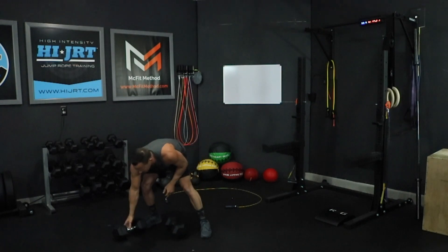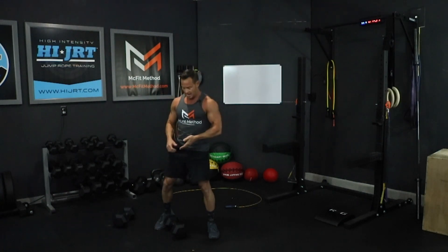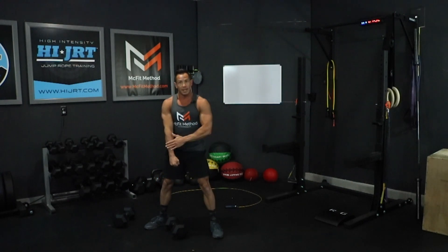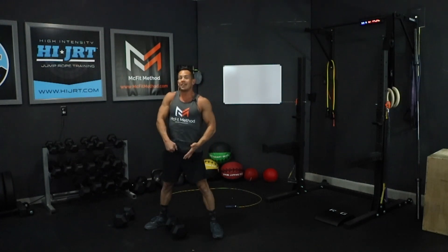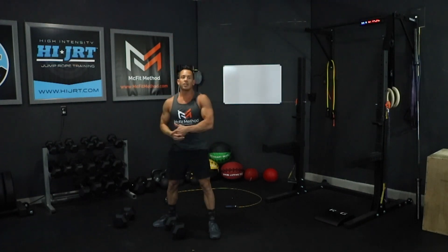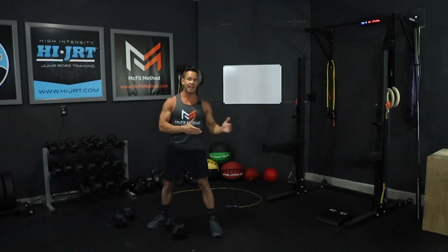Then we're going to do 10 dumbbell snatches per side, so you're just going to need one dumbbell. What you want to make sure you're doing is keeping that dumbbell close to your body the entire time — we're not swinging it out in front of us. Set the dumbbell down between your legs on the ground, keep that chest up, send those hips back, grab that dumbbell, and as you start to pick it up, keeping it close to your body, use the power of your hips to bring that dumbbell up. As soon as the hips open up, the dumbbell should start coming up close to your body, then pull, shrug, get underneath the dumbbell, and stand fully upright.